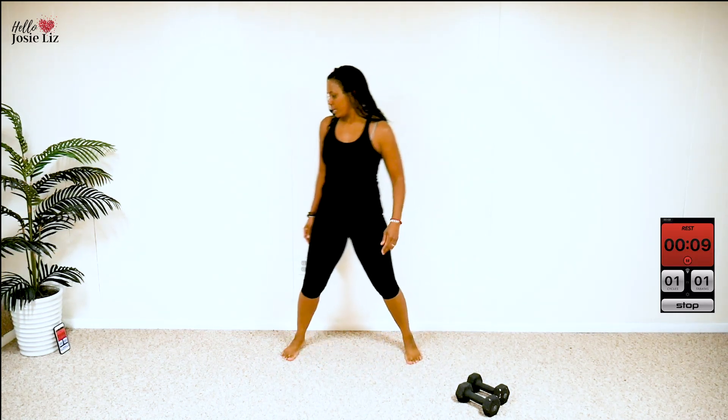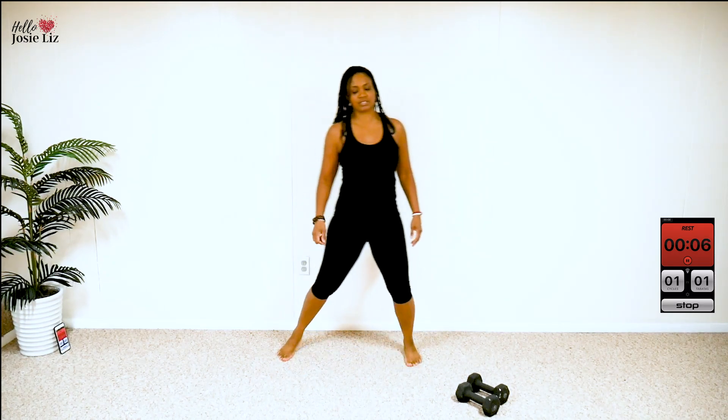So the timer is still going, so let's just keep moving our feet until the timer runs out.